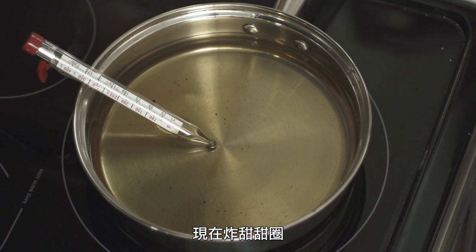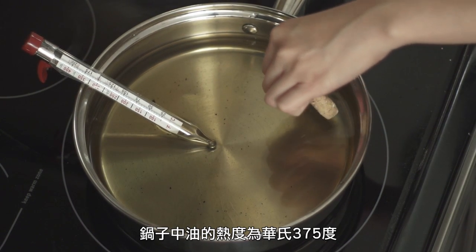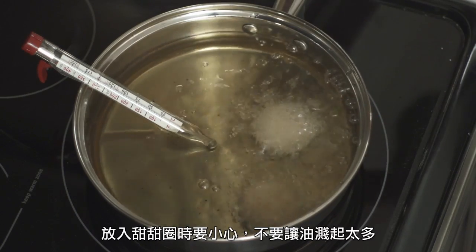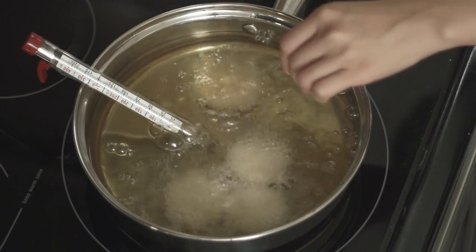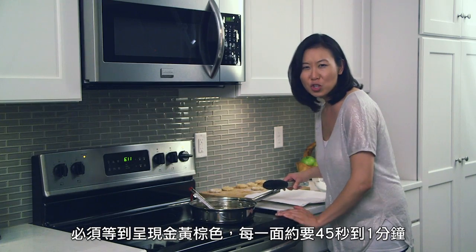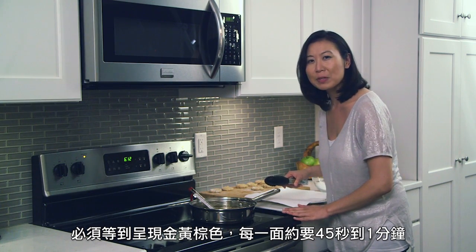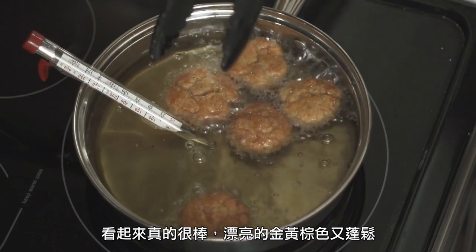So we're on to frying some donuts. I have my oil at 375, medium to medium-high. Just be careful when you're dropping them in — don't splatter too much. You're looking for a golden-brown color, so that should be about 45 seconds to a minute per side. And these look really awesome, nice and golden-brown and puffy.